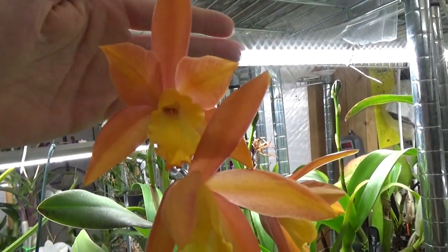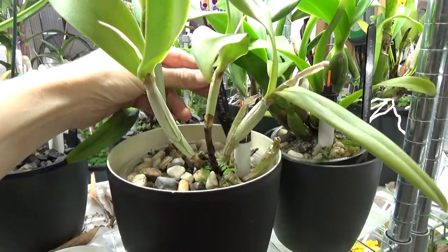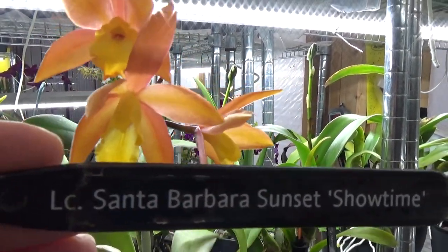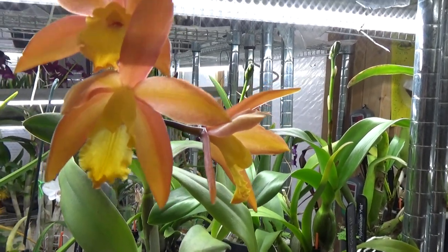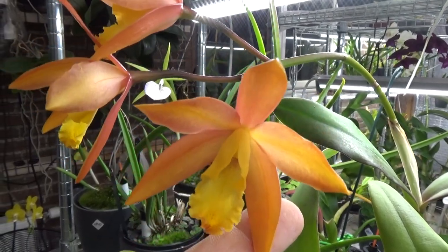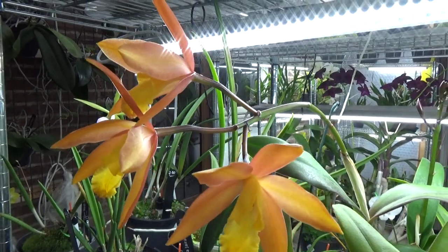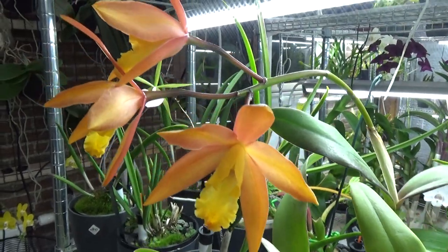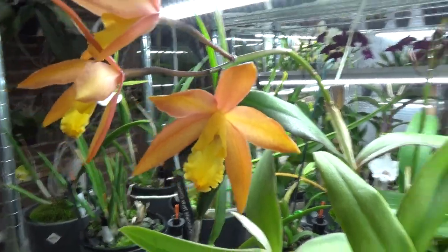Look at this — that orange and yellow is absolutely stunning. This is a first-time bloomer; let me grab the tag. It's LC Santa Barbara Sunset 'Showtime' — and it is showtime! It's beautiful. I'm so happy I bought this orchid; I think I've had it for about two or three years.